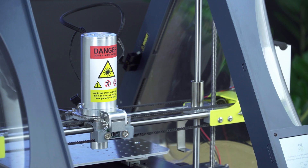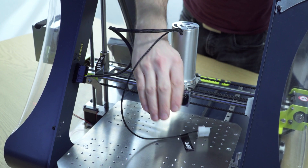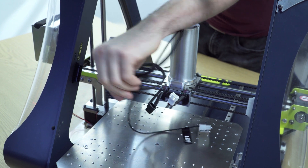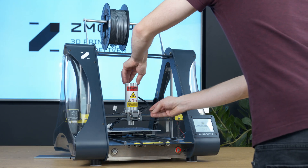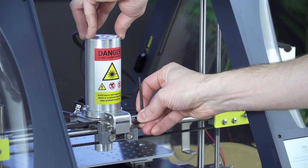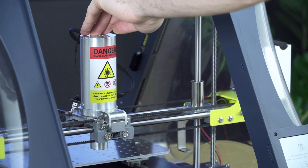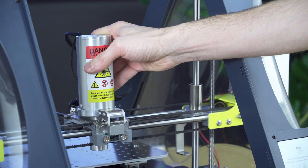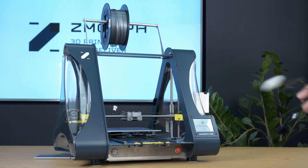To dismount the laser tool head, first we disconnect the plugs — the left one, then the right one — and then we loosen the screw at the front. Now we gently lift the tool head up and to the back, and we can lift it completely off.